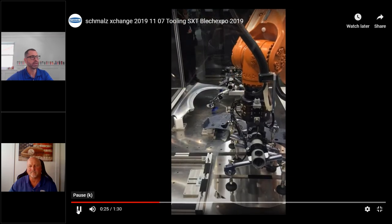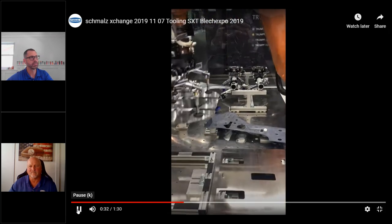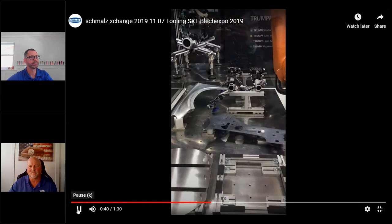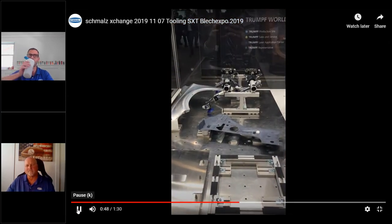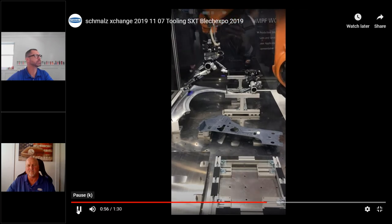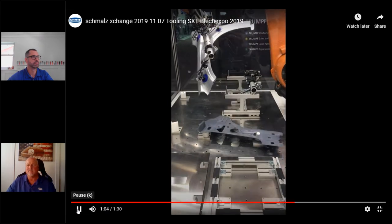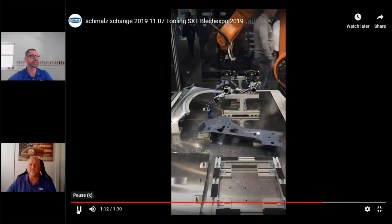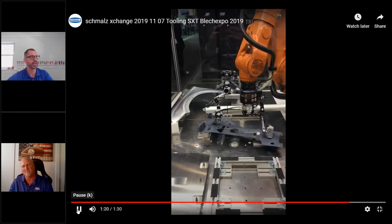You can see this configuration set up for flat. It's going to change out here in a second once it moves over — drops these flat pieces. If you're hearing a little bit of sound, it's because it's at a trade show, so it's people speaking in the background. This shows the magnetic gripper picking up these pieces.